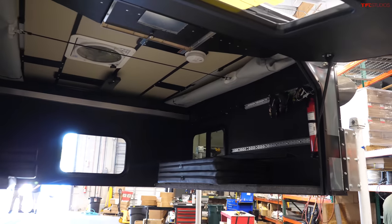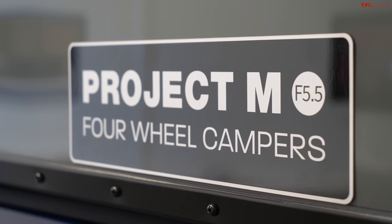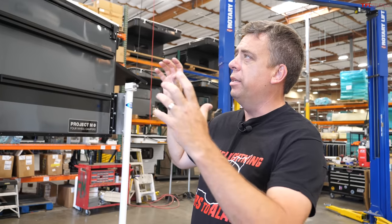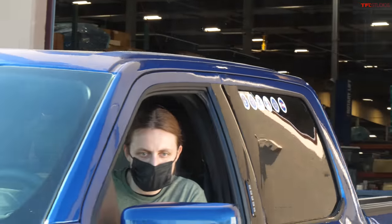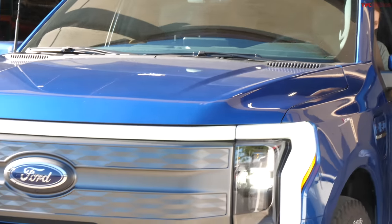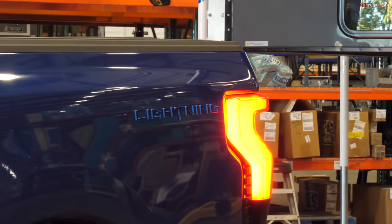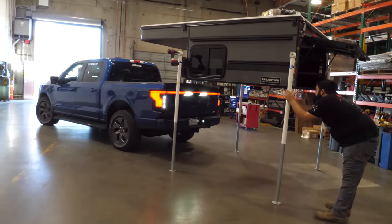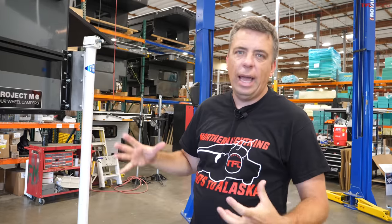The camper we chose is the Project M by Four Wheel Campers — basically a shell that pops up. We went this route because it's a relatively lightweight solution with an aluminum frame, and it's large enough for two people: one sleeps on top, the other on the bottom. It also has amenities like fans and lights. Being lightweight is very important because we need range — we don't want to add too much weight.